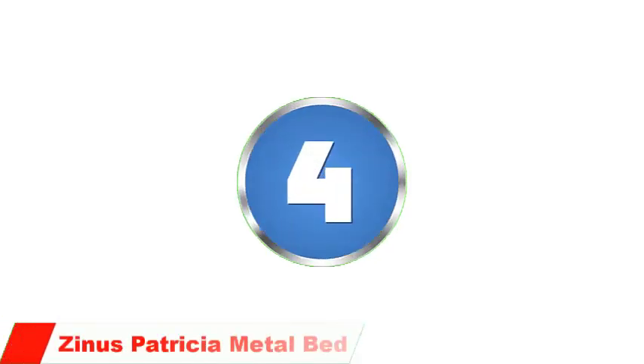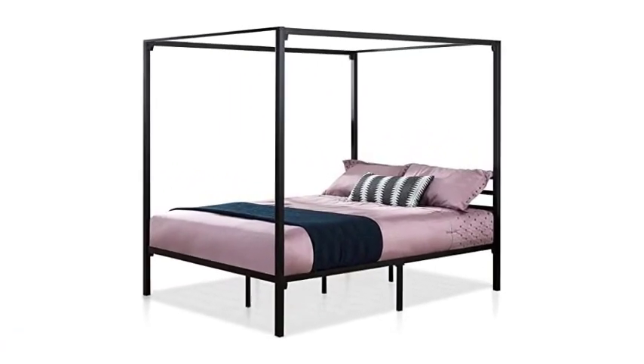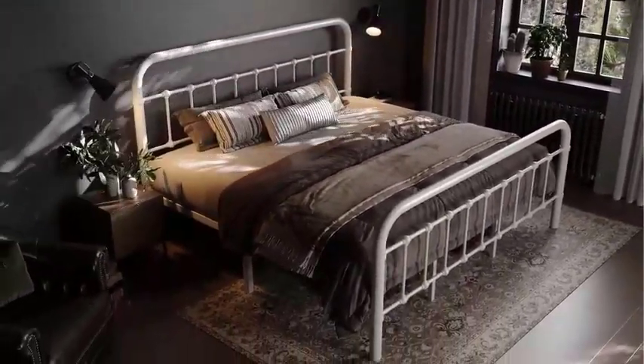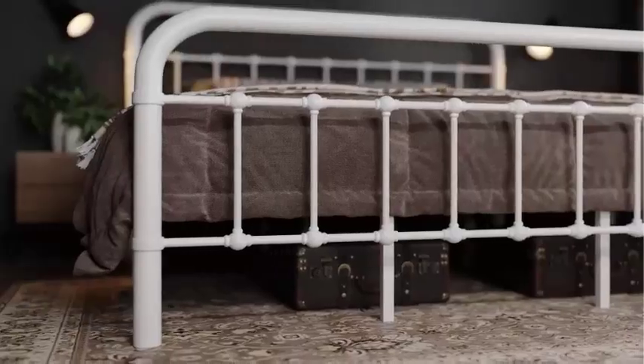Number 4: Zinus Patricia Metal Framed Canopy Bed. The Zinus Patricia Metal Framed Canopy Bed has several advantages that make it a popular choice. Elegant design — the Zinus Patricia Bed Frame has a classic and elegant design that adds a touch of sophistication to any bedroom. The metal frame is finished with a sleek and durable black powder coating that enhances the overall look of the bed.